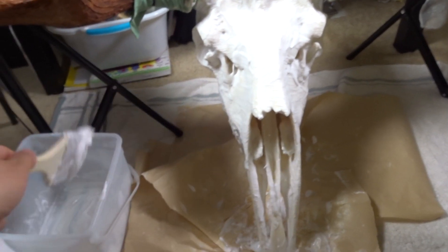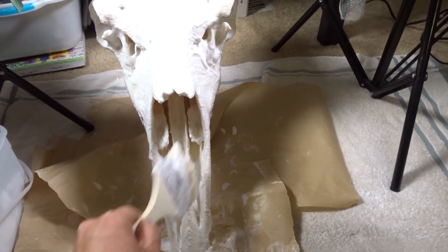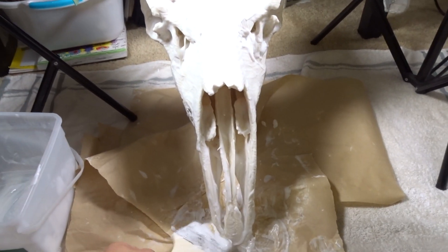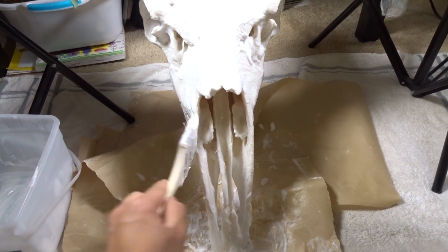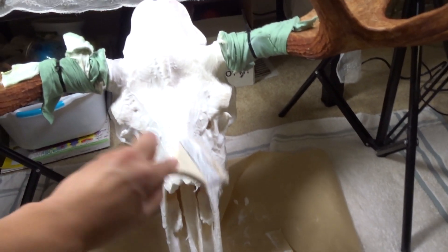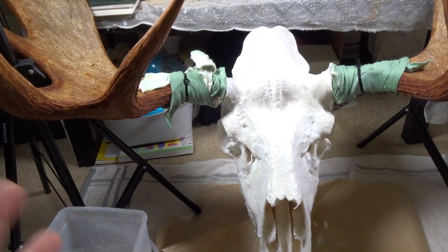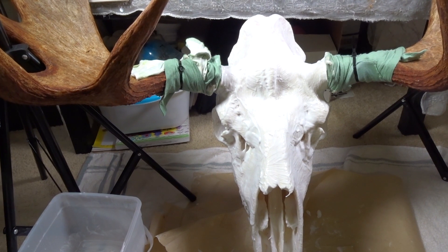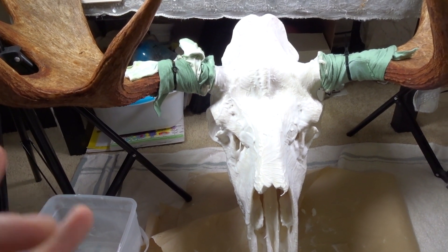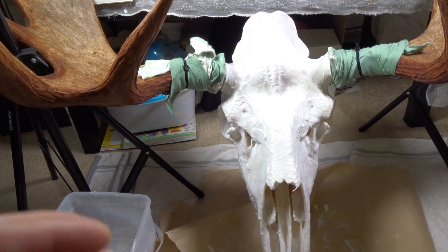This isn't for a client or anybody — this is just mine, so I can take as long as I want. Another recommendation is that you're supposed to let it sit out in the sun with this coat fully applied, because the sun reacts to it and makes it more powerful.